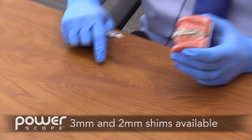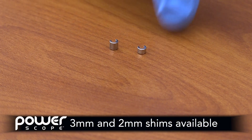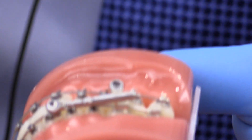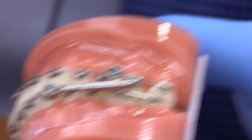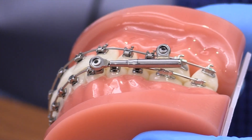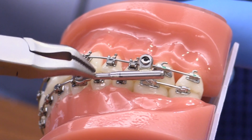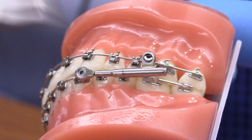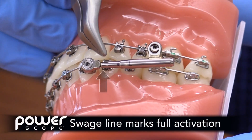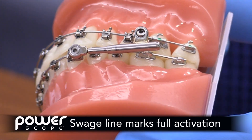We have both 3 and 2 millimeter shims that come along with the kit. On the PowerScope itself there are two landmarks that are very important. The first landmark is when the PowerScope spring is activated all the way to its maximum capacity — when the spring is compressed fully. There's a swage line here that marks full activation.